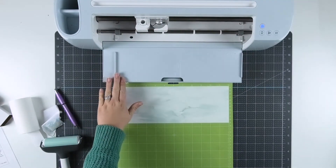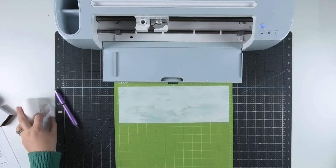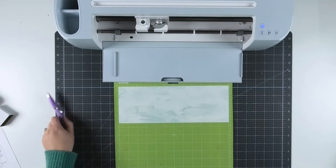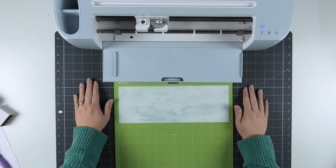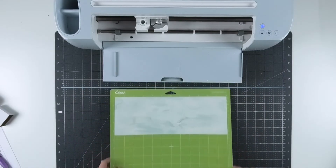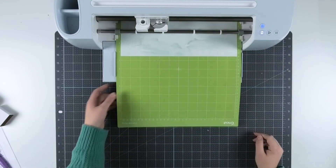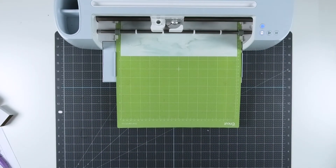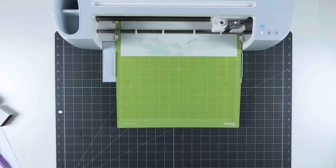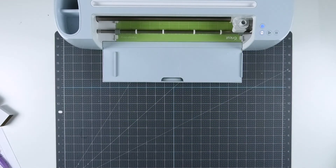Any Cricut machine on the market can cut infusible ink — I happen to be using my Cricut Maker 3 today, but any Cricut machine you have works great with infusible ink. I'll load my mat and after my machine measures the mat I'll begin cutting.